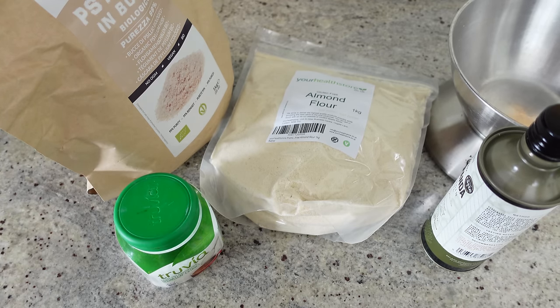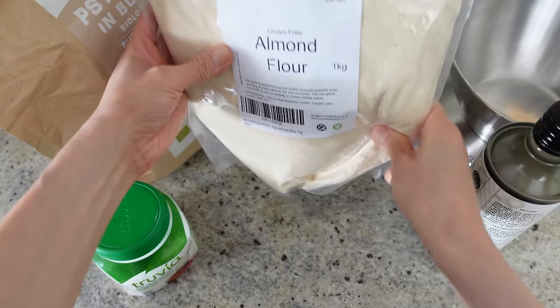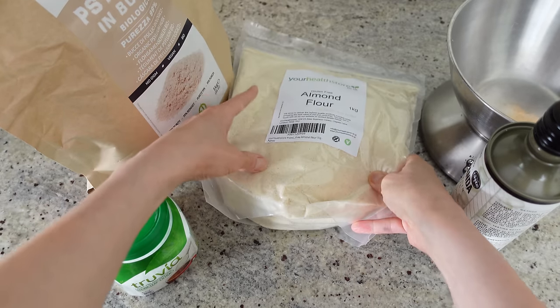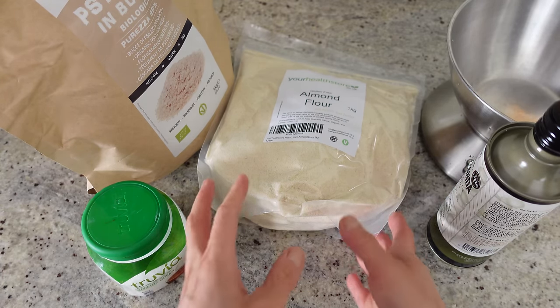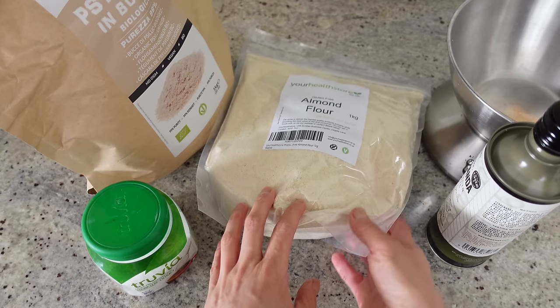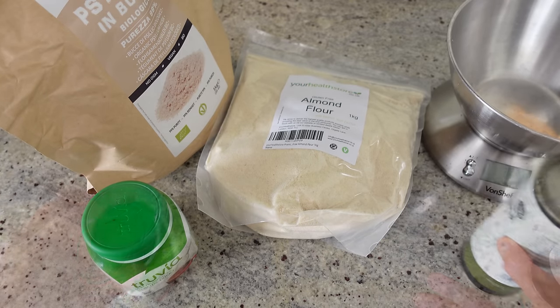There are different bread doughs on my channel that you can use as a pizza base. Today I'm going to use the crusty bun. You can also use the flatbread or the vital wheat gluten bread. The crusty bun is more bready, which I fancy at the moment, and the flatbread will come out a bit more crispy.